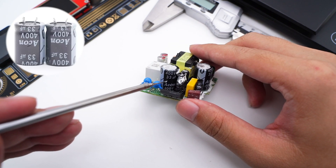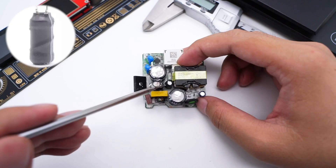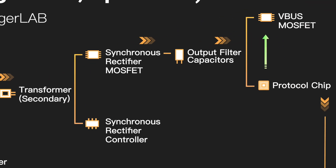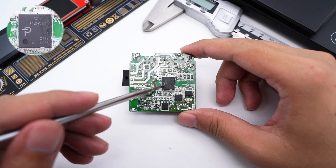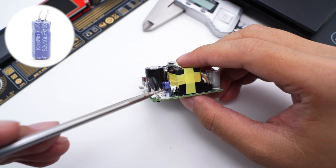Two filter capacitors from Aikon, rated 400V 33μF, filter the rectified output to DC. There is also a differential mode filter inductor wrapped with heat-shrinkable tube. The main control chip is from Power Integrations, model SC1738C — a customized model that integrates a quasi-resonant flyback controller and primary MOSFET. It can dynamically control output voltage and current. The capacitor powering the main control chip is from Kokshin, 50V 10μF.